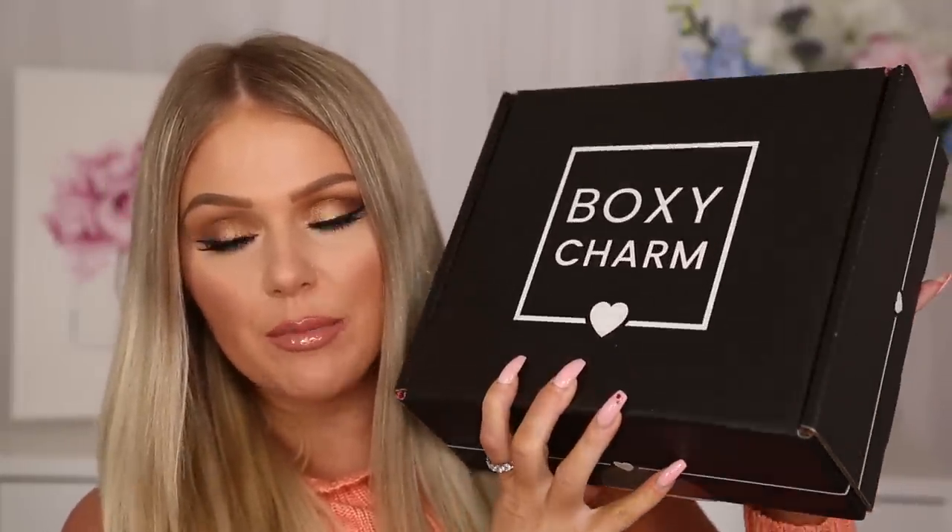First we're going to start with the Classic BoxyCharm box. This month's Classic box is actually significantly bigger than it normally is. Normally the Classic is a smaller box, but it came in a big box this month — I actually thought I got two Premiums delivered on accident. I opened it and realized this was the Classic box. This month's theme is Boxy Edgy. The Classic box is $25 per month and you're guaranteed at least $125 value.